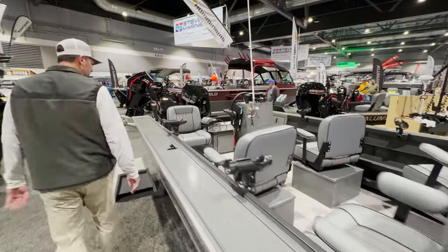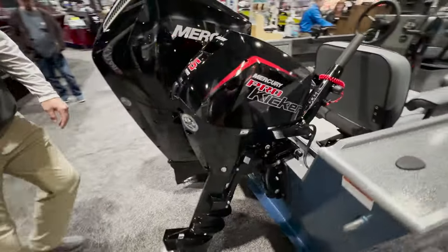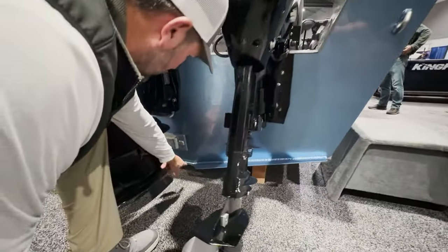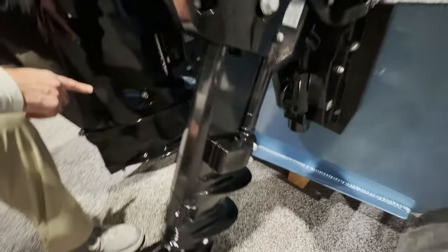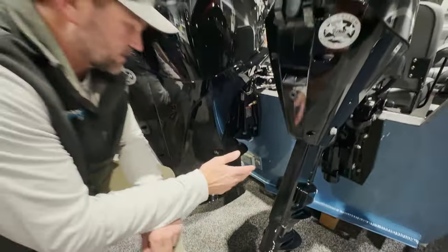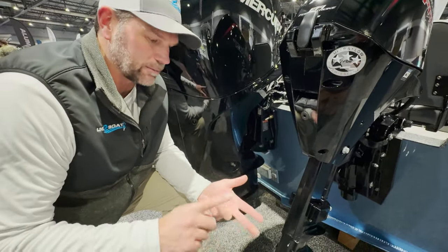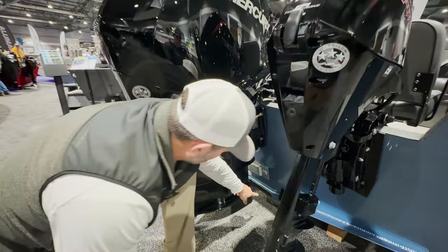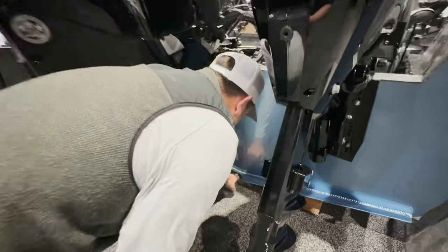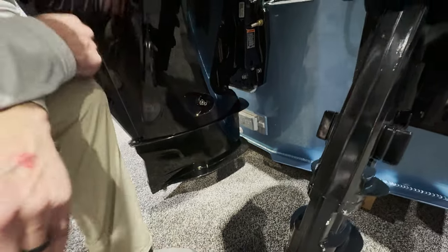Sliding on back to the stern, you can see the dead rise back here — 14 degrees. These aluminum hulls have a delta pad right here as well. It really helps plane these boats out, and it also helps a lot of guys run pumps. They'll run a prop on the lower Columbia, then switch out and put a pump on to run the Cowlitz or the Snake or some of the bigger steelhead rivers and side drift. The delta pad really helps load that pump up because the pump shoe fits right in here and really straightens the water out, forcing it right into that pump.